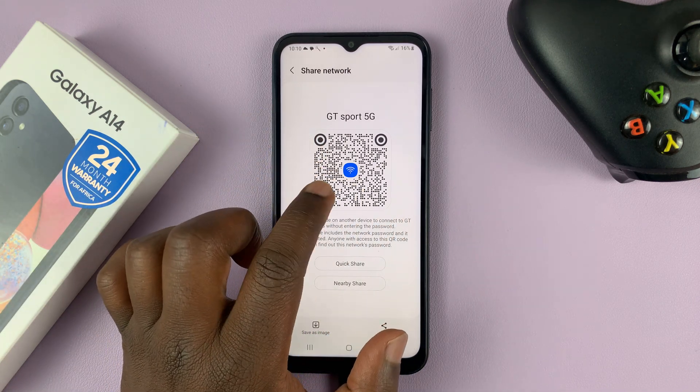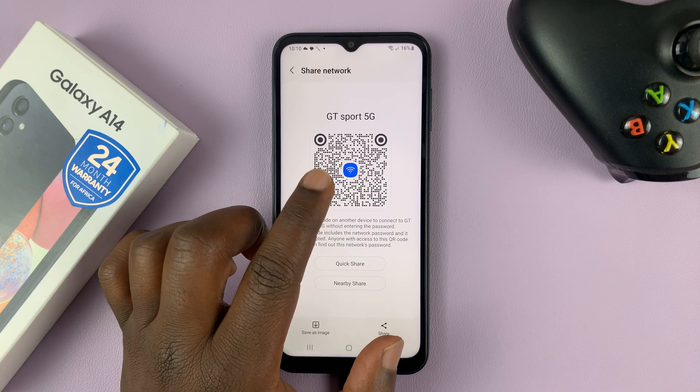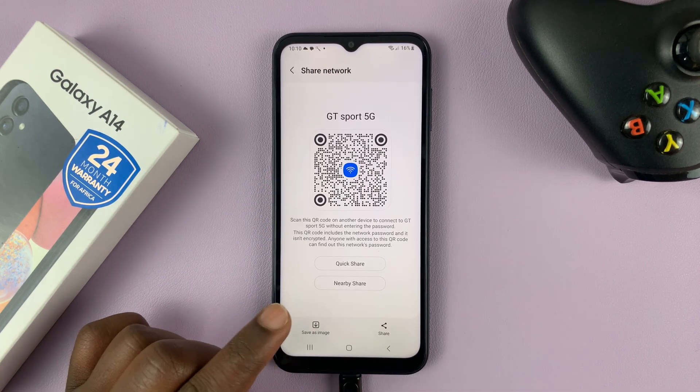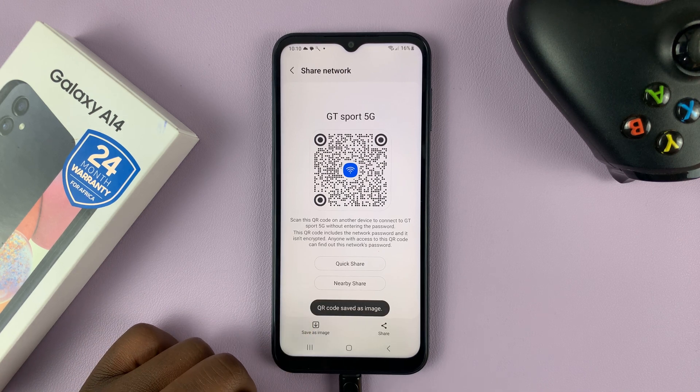Inside this QR code is the network name and the password. All you need to do is decode those.